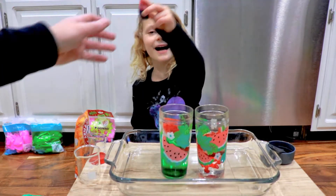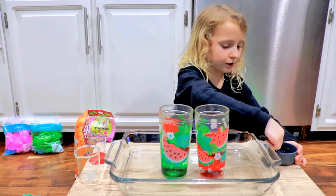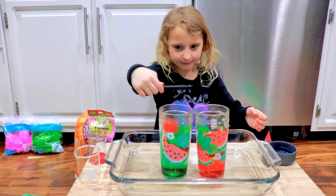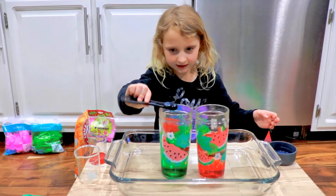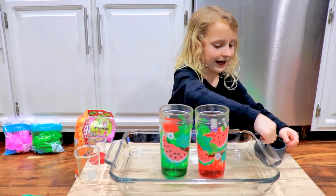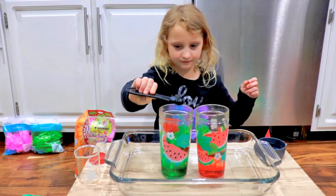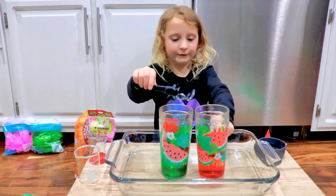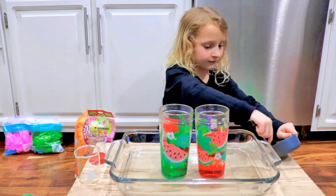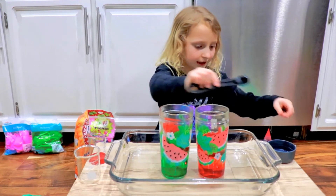We're using Dawn dish soap — it works the best. We're gonna add two scoops to each one; it'll make it extra foamy. We're gonna make an explosion soon! So this is our version of water, and if you think this is cool, tell me in the comments.